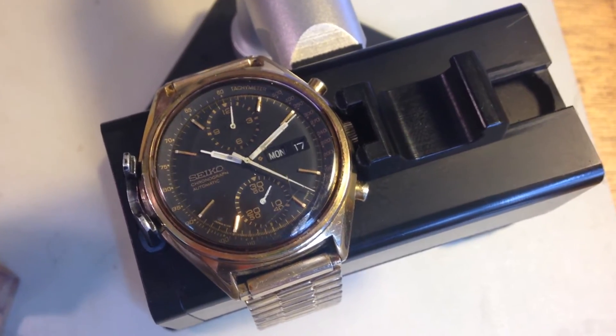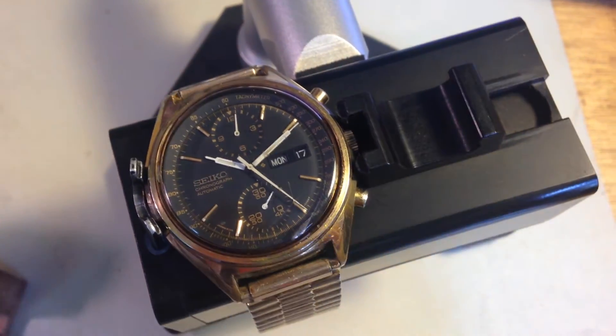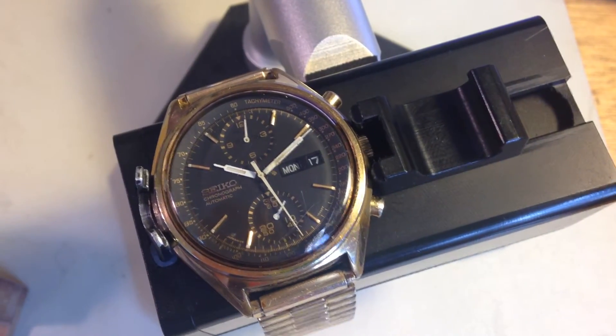Most people like the regular panda with the stainless case and the black and white dial. I actually think these golden ones are really cool, and again, I don't see them very often.